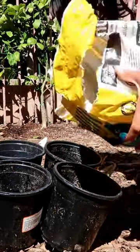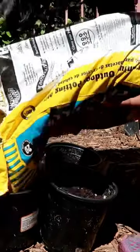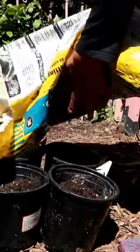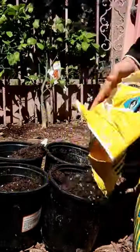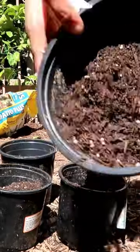Once I get the cuttings, I'm going to get four containers and use potting soil. In this case I'm using the Kellogg's potting soil. There's no specific soil I use for my propagation — as long as it's potting soil and it retains a good amount of moisture, that would do it.